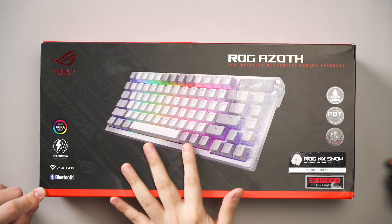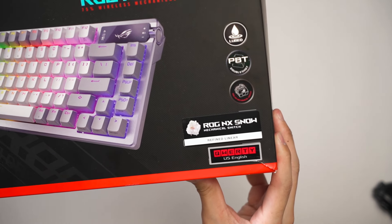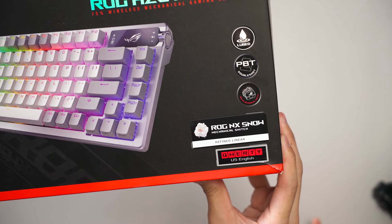Since we already did a basic review, let's talk about some other things — for example, the switches. This new unit sent over is in white color, which is technically new, and it comes with the new ROG NX Snow switches. The NX Snow actuates at 45 grams and bottoms out at 53, so it's more or less comparable to Cherry MX Reds. But since they're manufactured to modern standards, they have less scratchiness, are far smoother, and come with factory lube so you can use them straight out of the box.